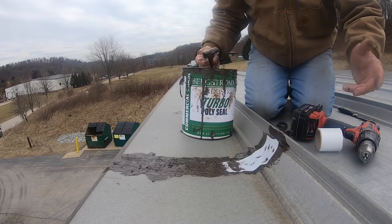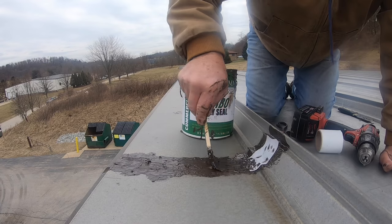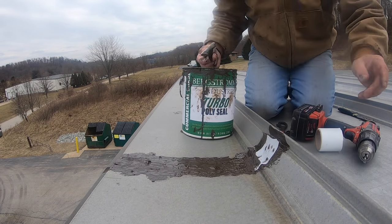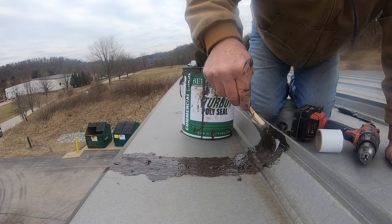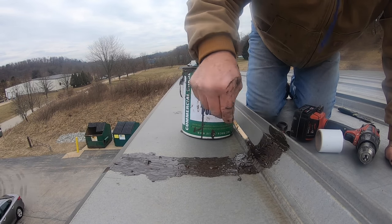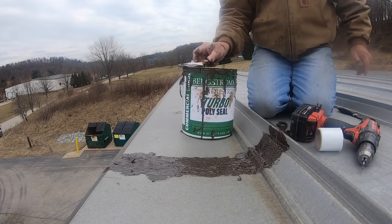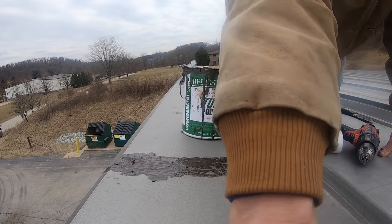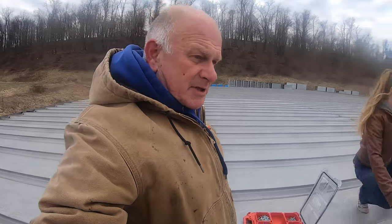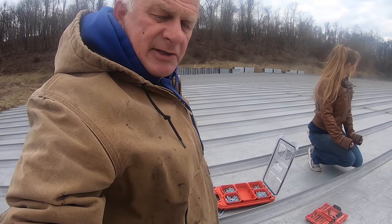Made the transition to a metal seam. And that's it — done. So that's how you fix metal seams with a few screws and a Turbo Poly Seal.